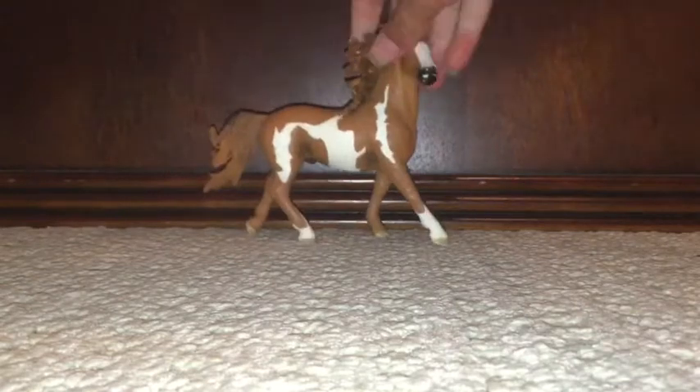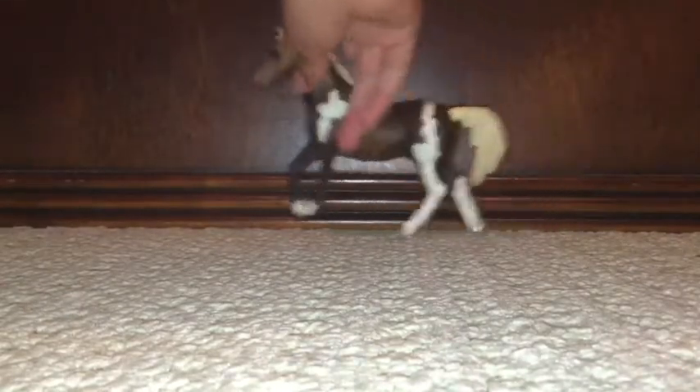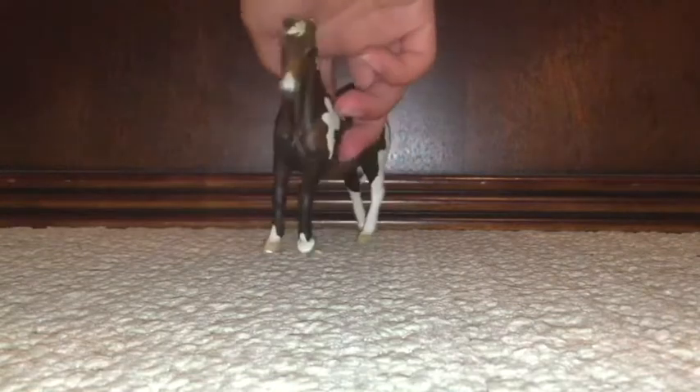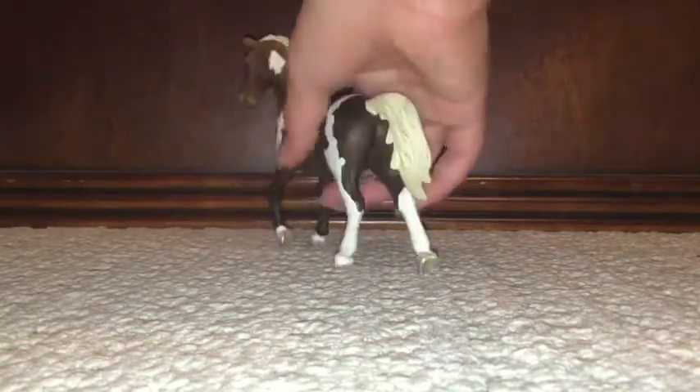This one I do like a lot. And this one — I also like this one. So cute.